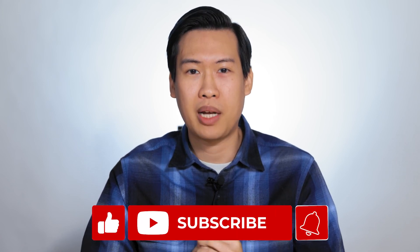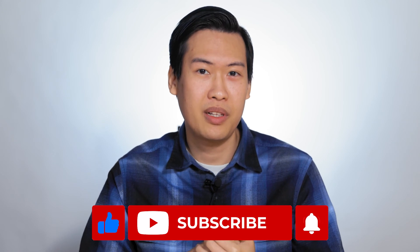If you find this video helpful and want to see more like it, please like and subscribe. Without further ado, let's get into it.